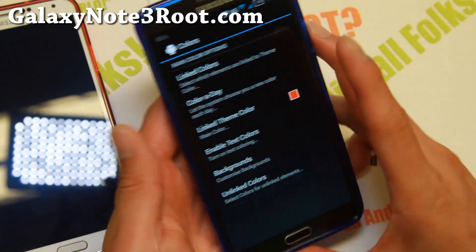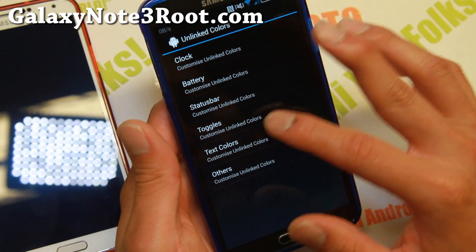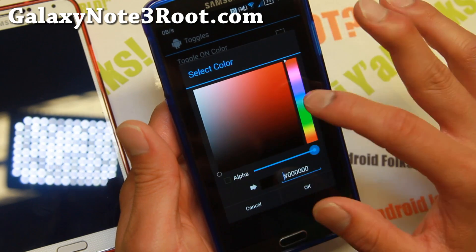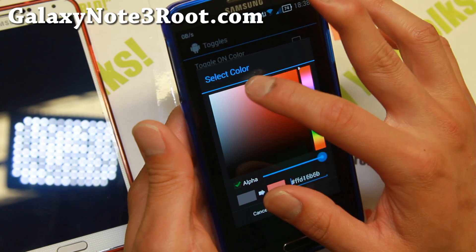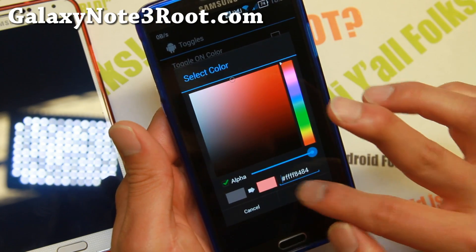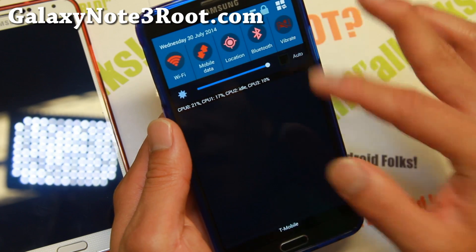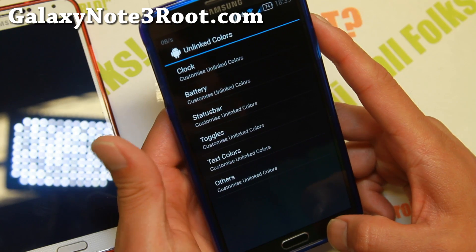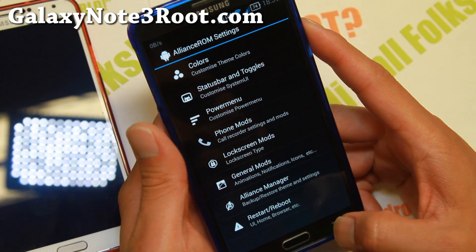There's another way to change colors: if you go to unlink colors, you can set toggle color to red, and set the off-color to maybe a light red. That will change your toggle colors, as you can see. It's a very nice way of customizing colors — just play with it and you'll get the hang of it.